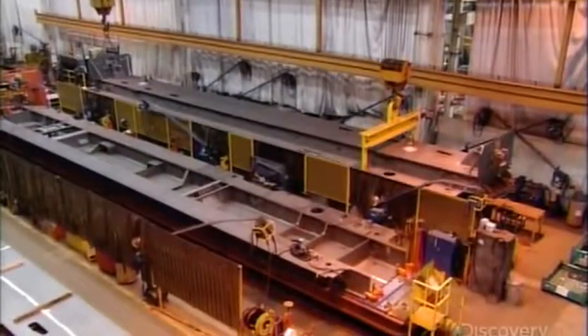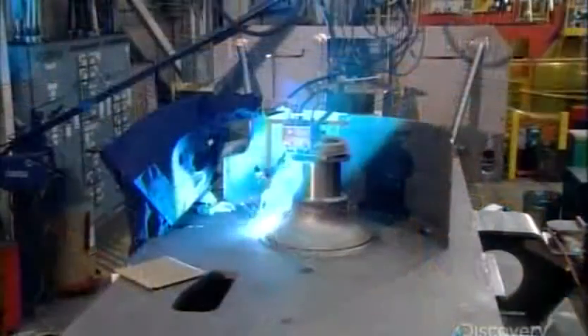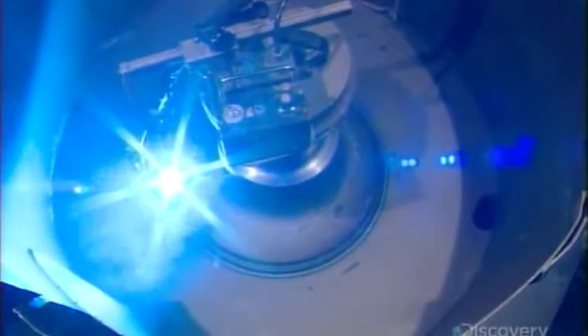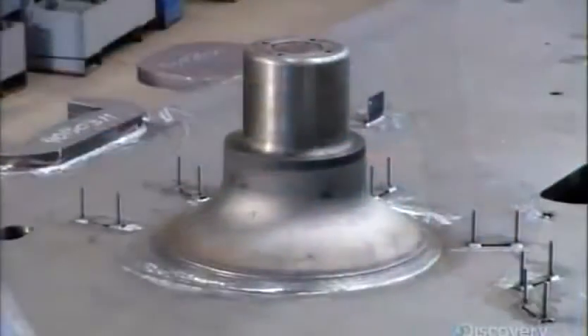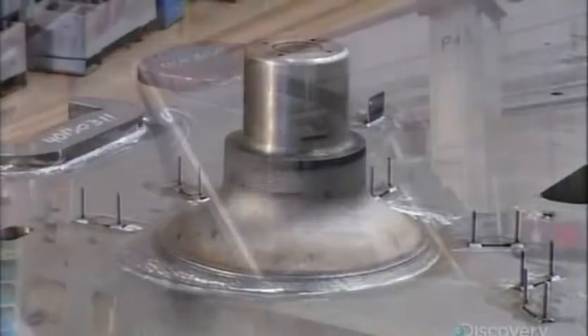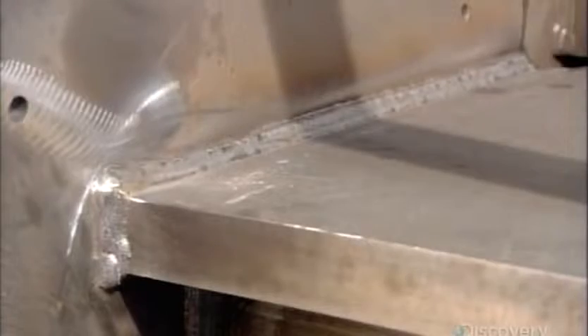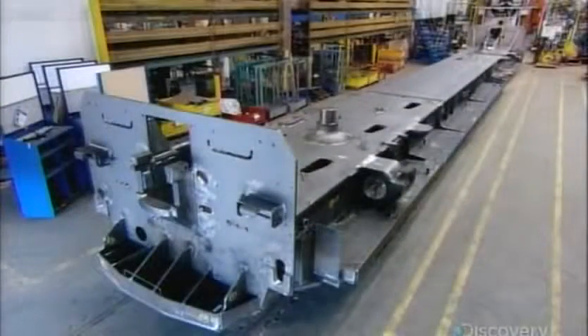An automated welder circles each pin repeatedly, progressively building up a 2.5 cm thick weld. They make the same size weld on the other side of the pin. All the welded steel parts are exceptionally thick, rendering the underframe strong enough to pull 454 metric tons.